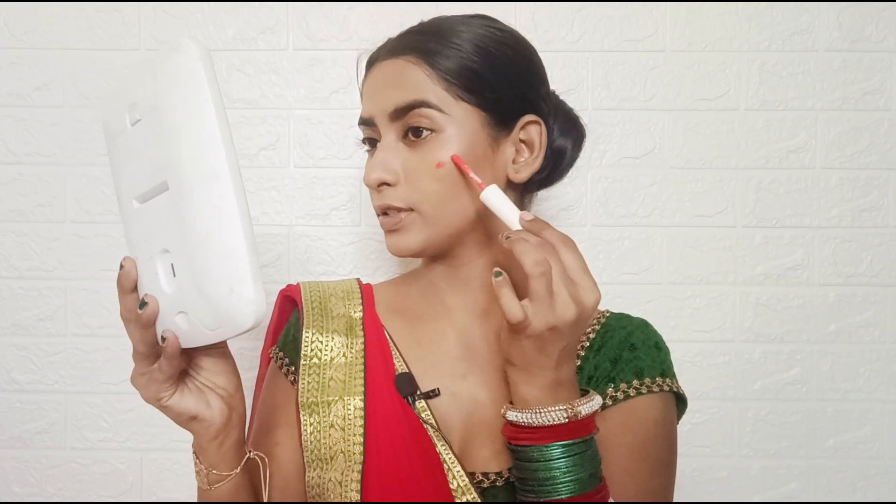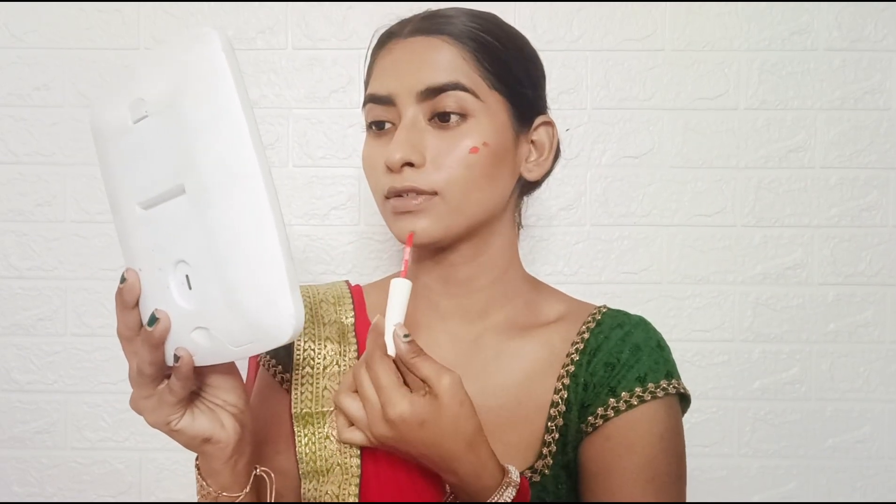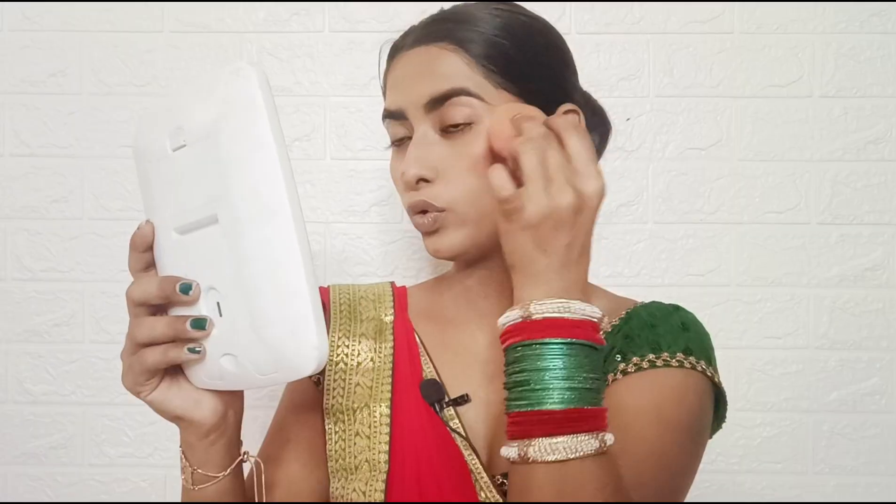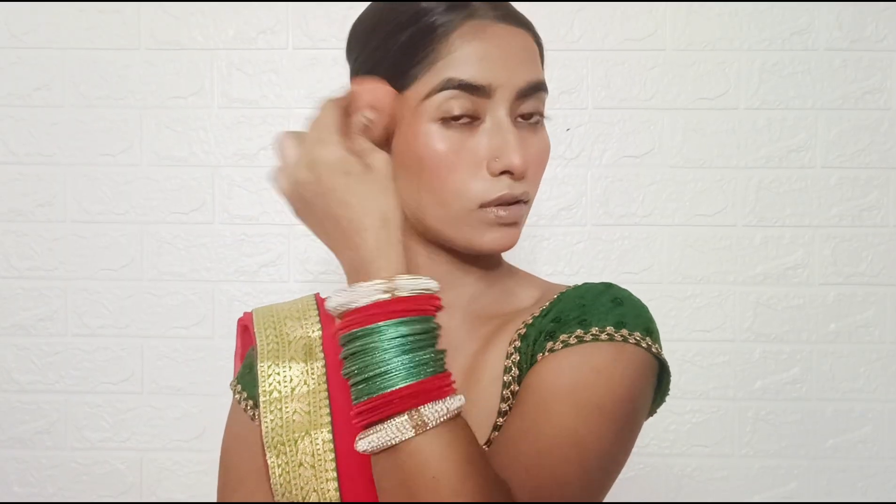Next, I am applying blush. I am using Cups & Lashes Dewy Liquid Blush in the shade 06. This blush is very pigmented — just a little dot. I'm applying a little on the chin and a little on the lips as well.